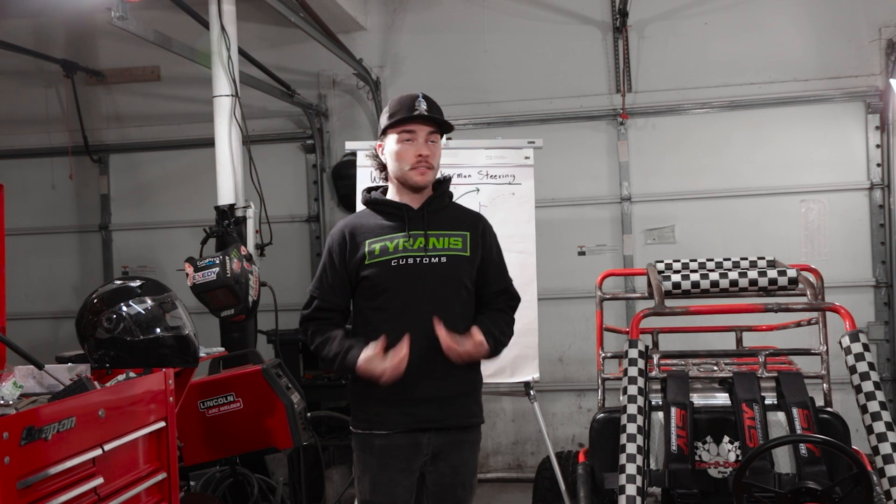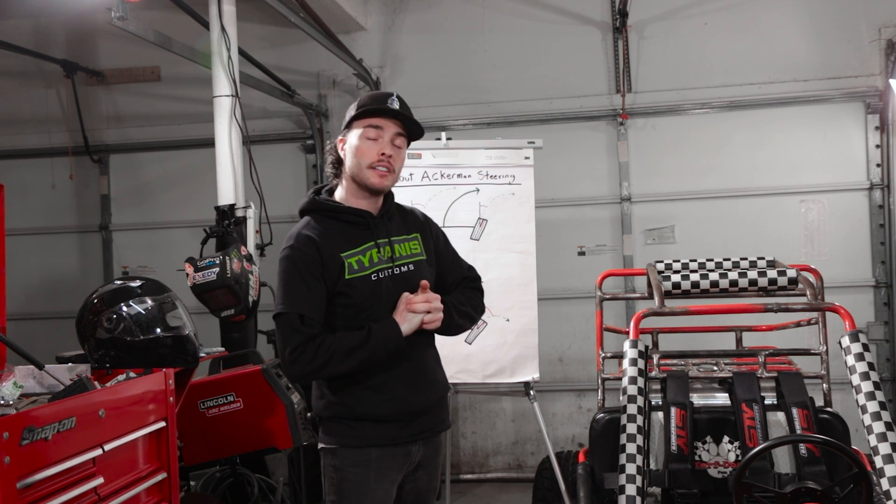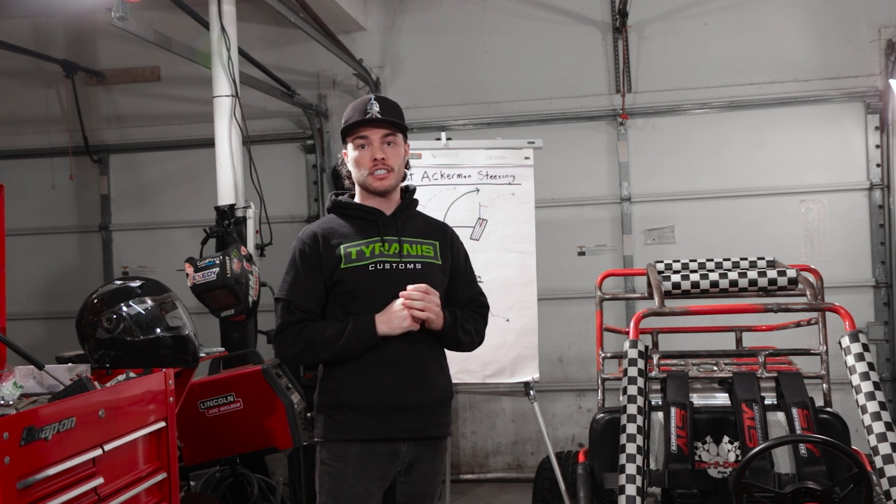Hey, I'm Bobby, this is Tyrannus Customs, and welcome back to another Tyrannus Tip. Today we're going to be talking about Ackermann steering.